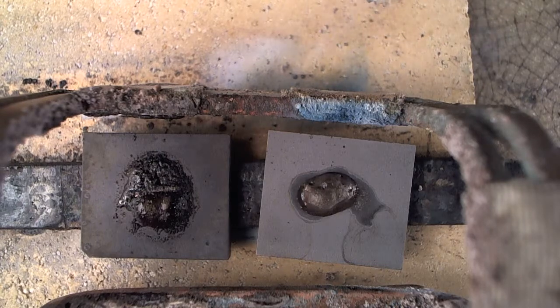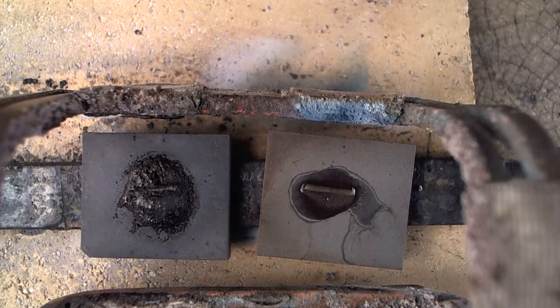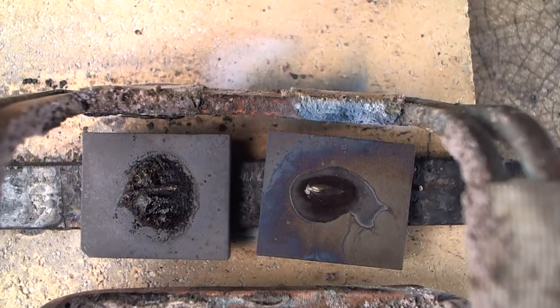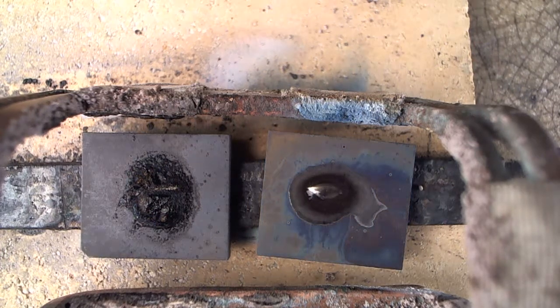First, the water boils out of the flux, which we're seeing. Secondly, the flux becomes active and starts to spread out, and then you can see it on the right where the braze alloy starts to melt.